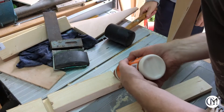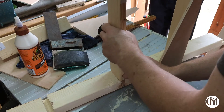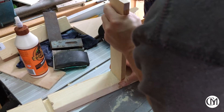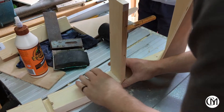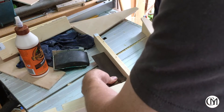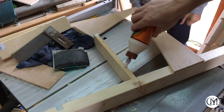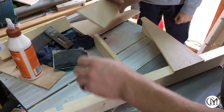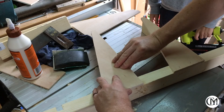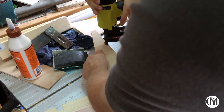A drop of glue holds the arms in place before I check for square, then apply more glue to fix the triangles to the uprights. A couple of brad nails keeps it all tight whilst the glue dries.